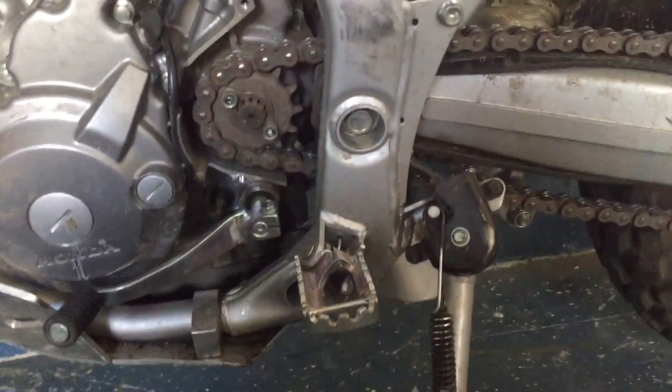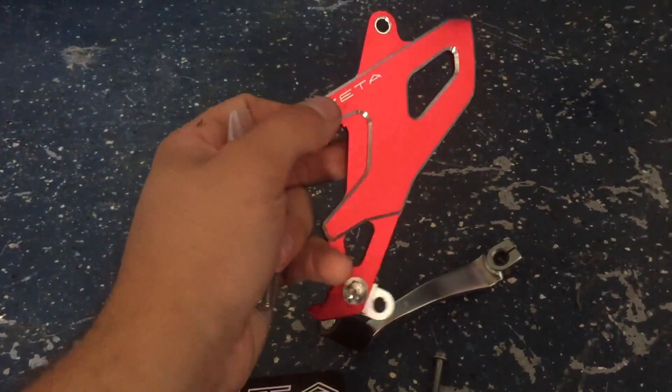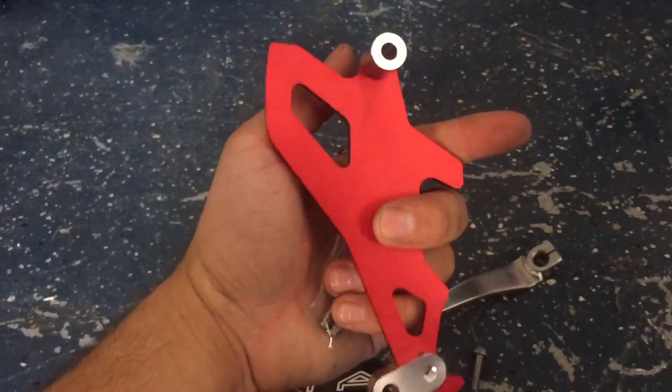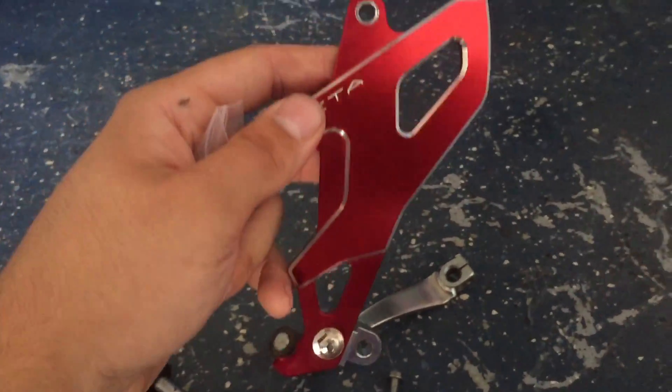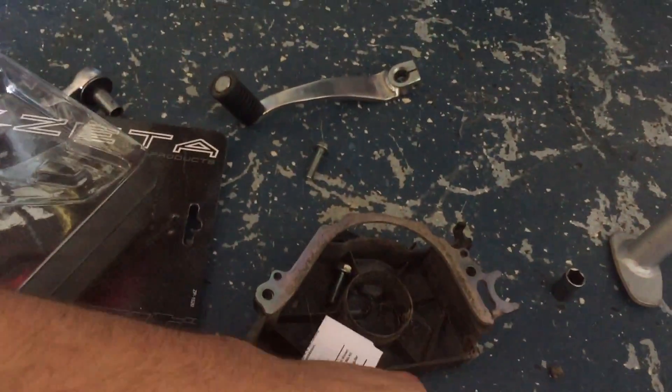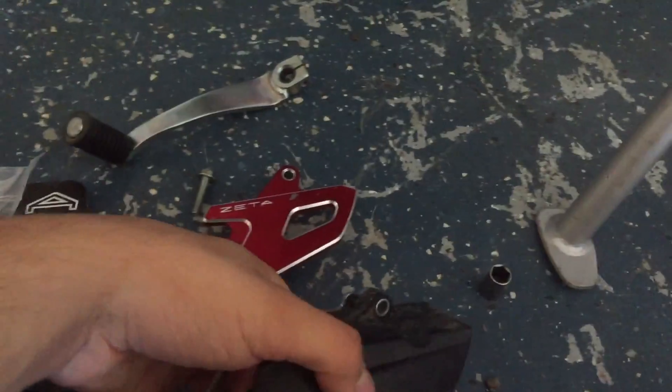The old guard is off. Just going to take a moment to admire how freaking beautiful this new one is — it's so nice. I love it. I just dropped it, but here's the new one next to the stock one.